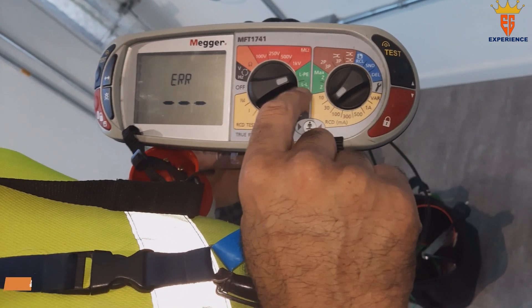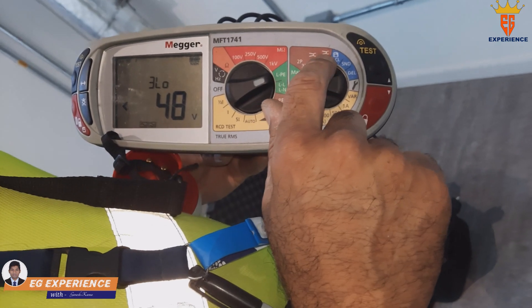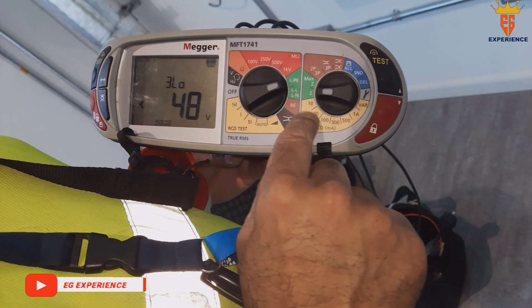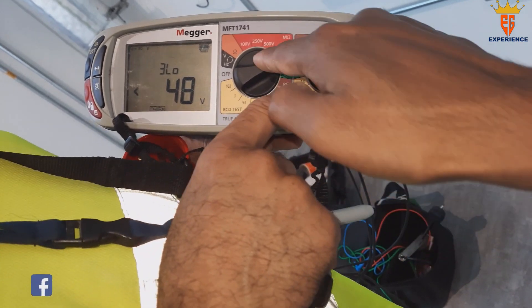For loop testing, you put it on the loop here. This is for earth rods — when you're doing earth rod resistance you need extra cables. This setting here is for loop testing, and this one is for RCD.